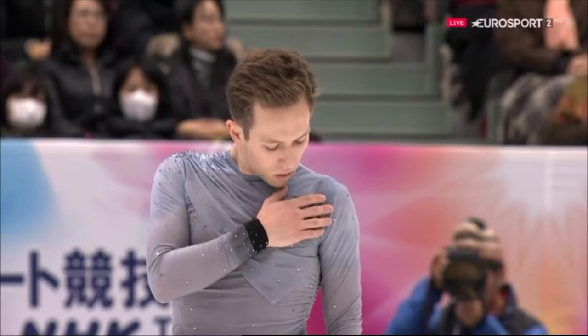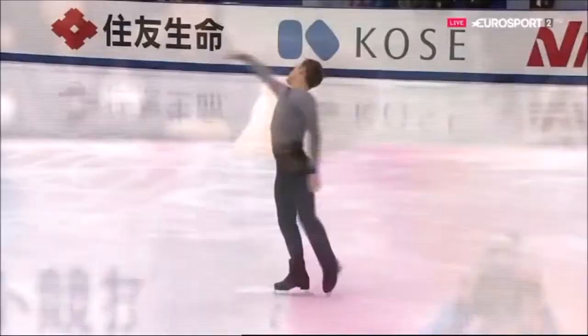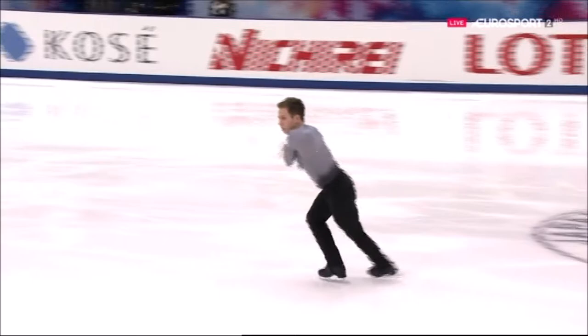Jason has sustained a back injury and won't be competing now until he defends his title at the U.S. Nationals in January. This is Grant Hochstein for the USA.